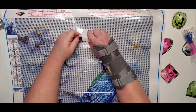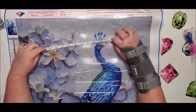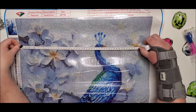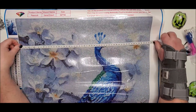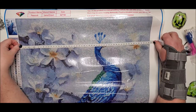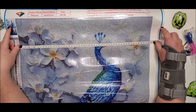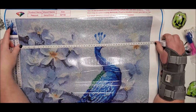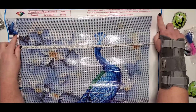Let me measure the width. They measure things in centimeters for diamond paintings. This is actually almost 52 centimeters wide — you take off about eight centimeters for the border, four centimeters on each side.